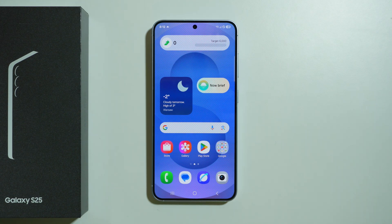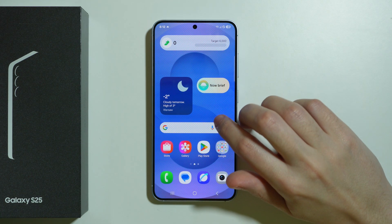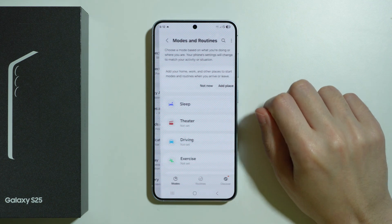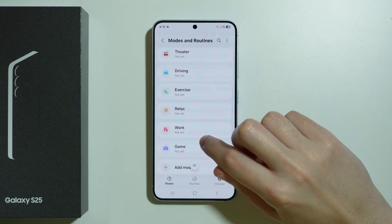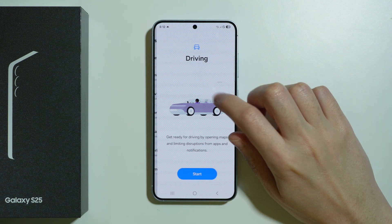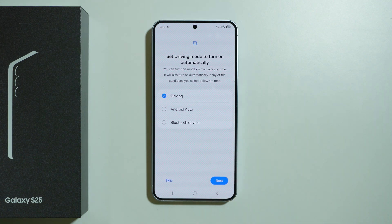To set up driving mode on the Samsung Galaxy S25, go to Settings, then Modes and Routines, where you should be able to find Driving. Go to Driving and press Start.